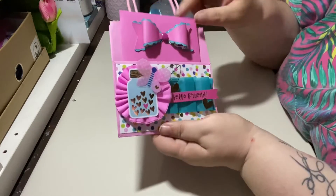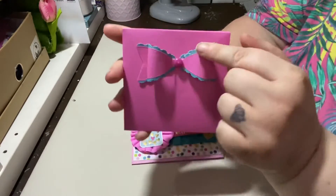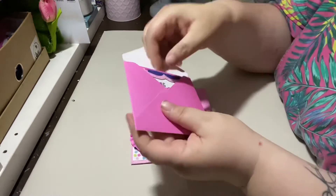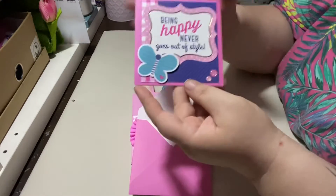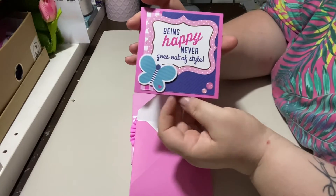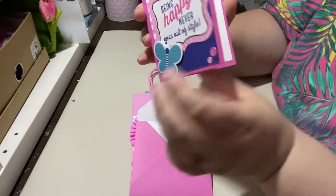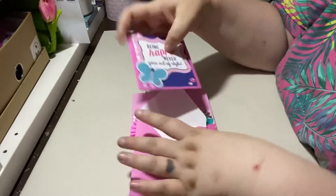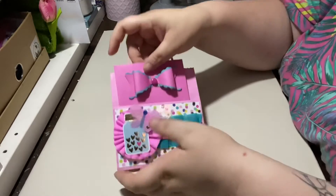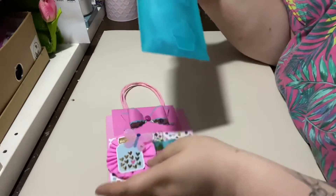Here in the pocket I've made a little card — this is a bow die I recently got from Aliexpress. Inside the card it says 'Being happy never goes out of style.' I just put some enamel dots on there; this is a sticker and I left it blank, but I am going to write her a message in there before I post it.